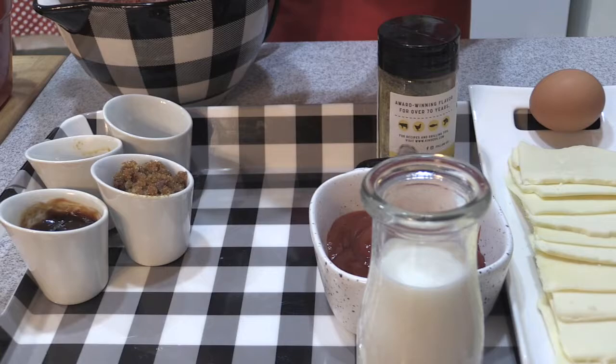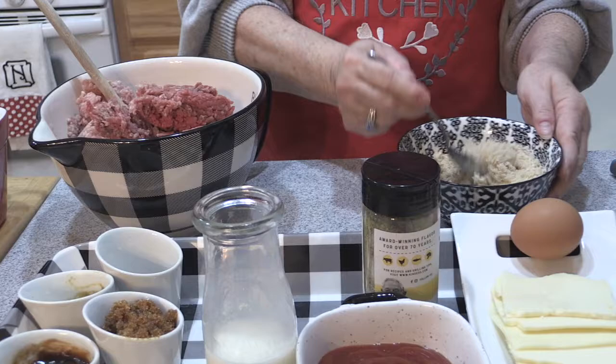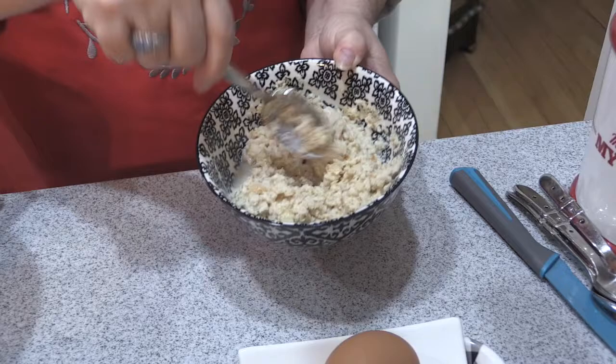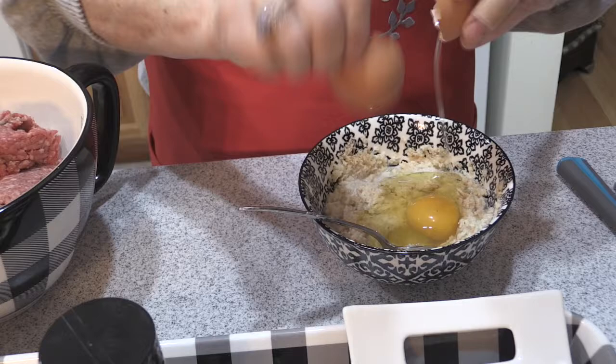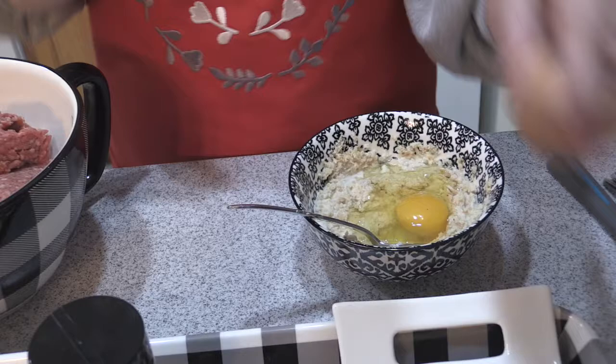Then I'm going to take some fresh breadcrumbs — you can use any kind of bread — and add a little bit of milk. You just want to pour in enough milk to soften the breadcrumbs, probably a half a cup of milk to about three-quarter cup of breadcrumbs. I also have two eggs going in here so that we don't have to do too much mixing, because when you mix your meat, if you over mix it, it makes it tough.